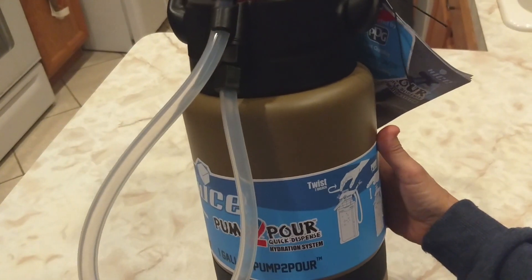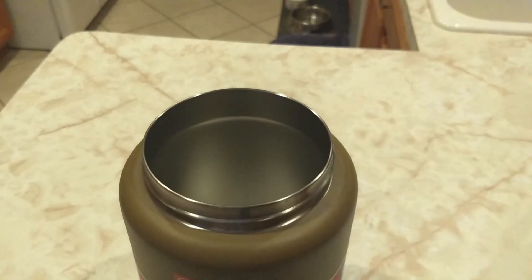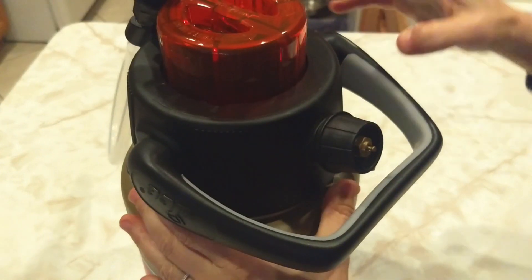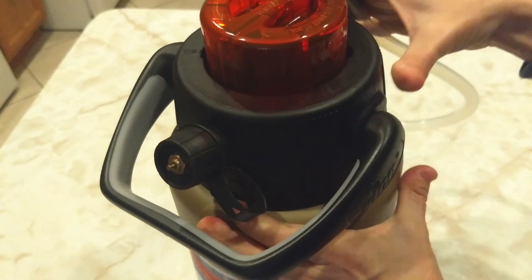So let's take a look at it. To remove the cap, we just unscrew this. I've put some liquid in here, and I'm going to put this back on. Screw it in with the cap. Do not use the handle.